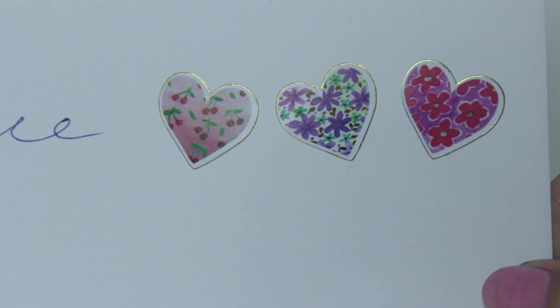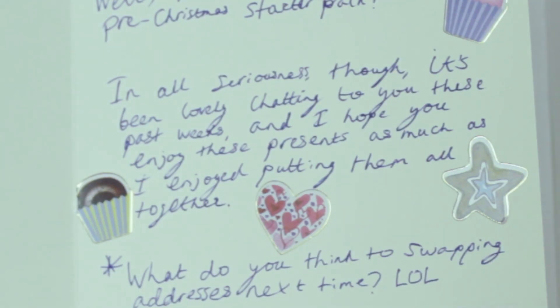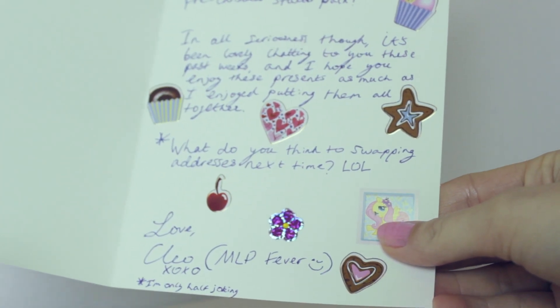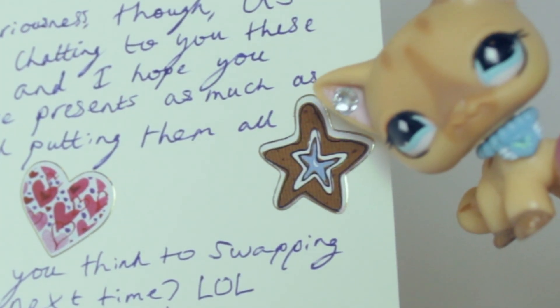First let's take a look at the letter — those cute little heart stickers. And on the inside: 'Dear Alice, well here it is, your official pre-Christmas starter pack. In all seriousness though, it's been lovely chatting with you these past weeks and I hope you enjoy the presents as much as I enjoyed putting them together. What do you think to swapping addresses next time? Love Cleo, MLP Fever, XOXO.' I seriously enjoyed putting these together as well. It was like being a little Christmas elf putting together a little present. It was really fun.